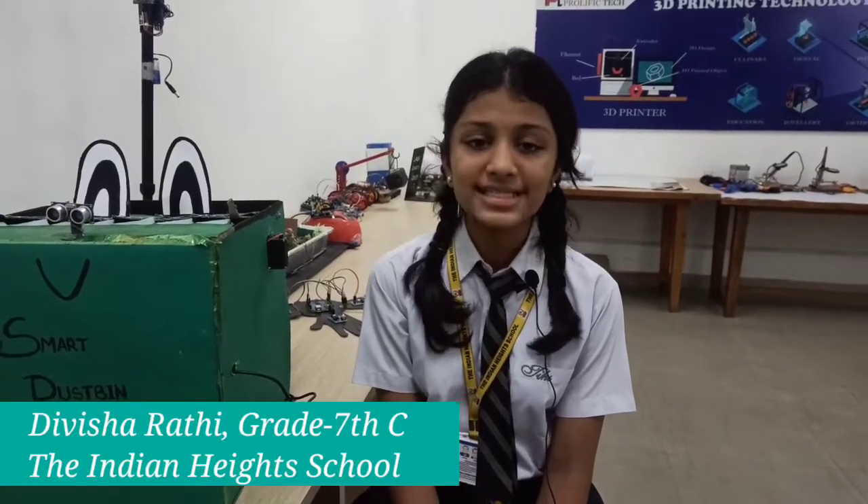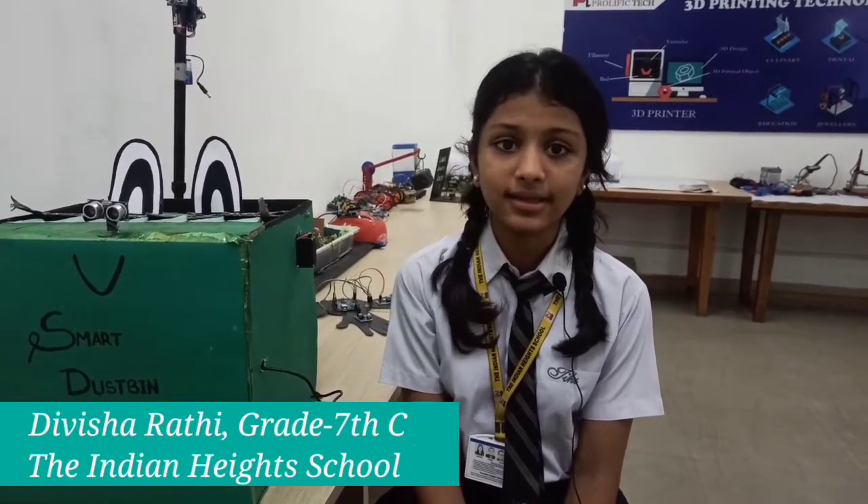Hello everyone, I am Divisharati of class 7C. I study in the Indian Heights School. Today I am going to tell you about the smart dustbin made by my team.